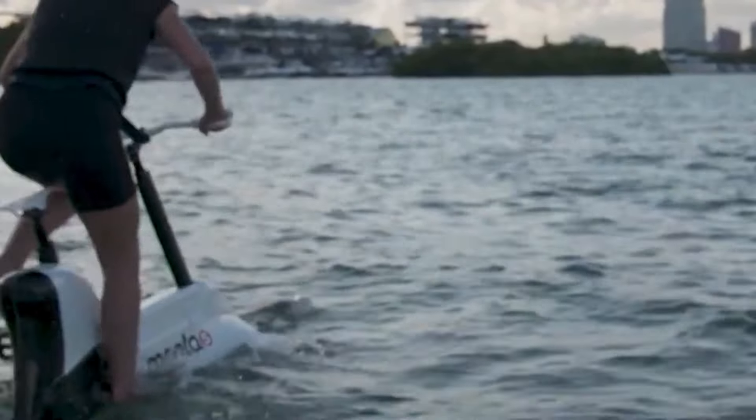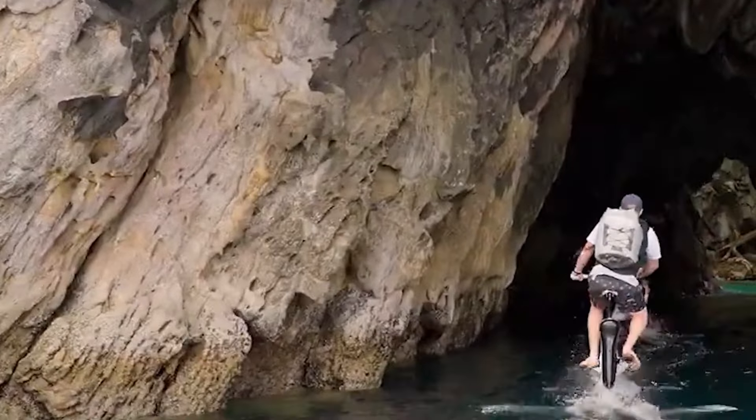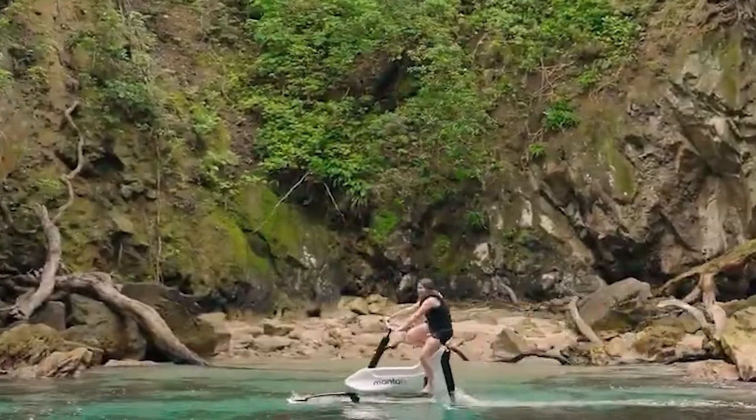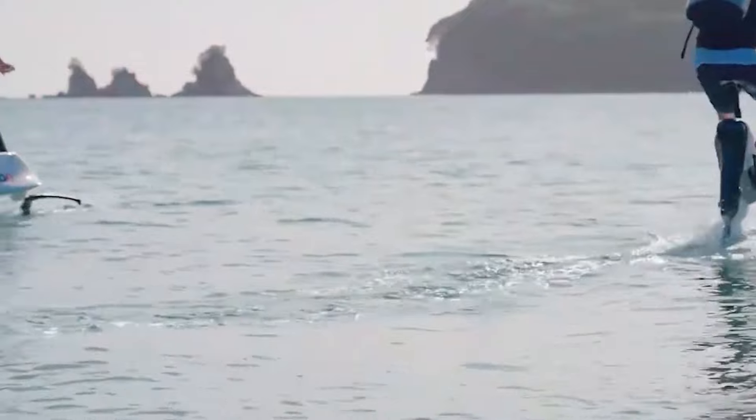With cutting-edge engineering and an eco-friendly electric motor, Manta 5 is redefining the way we enjoy water-based sports and exploration. Dive into the future of aquatic cycling with Manta 5.